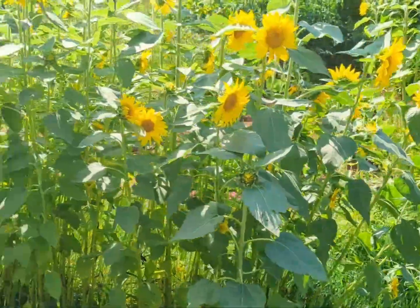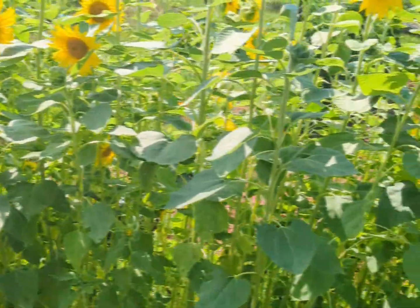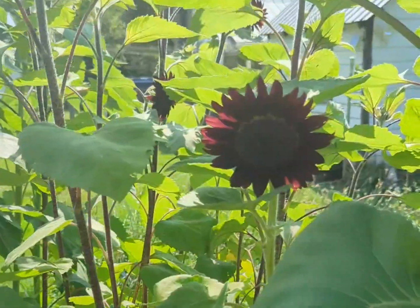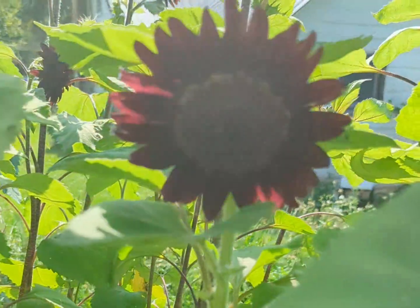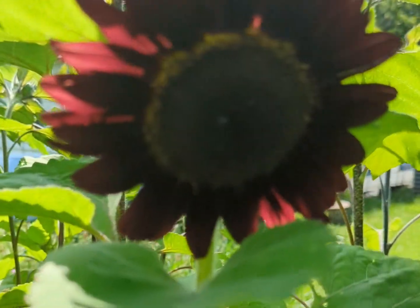We grow a lot of sunflowers on our farm. We grow them for a variety of reasons. I won't go into why in this video, but look for another video with all the reasons why we grow sunflowers.